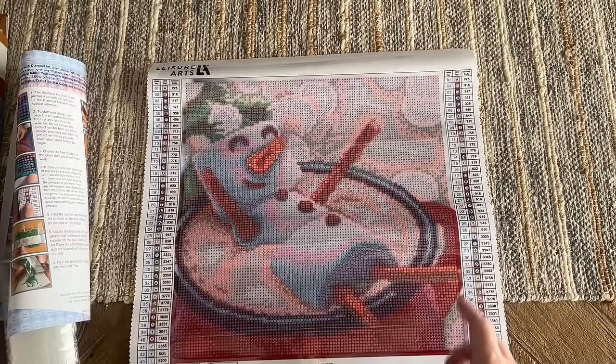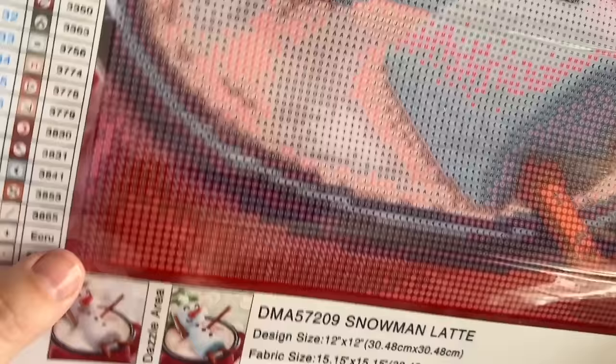Oh, that's so cute! If your canvas wants to roll in on itself like this one does, just roll it back the opposite direction. This is definitely a poured glue canvas with that clear plastic cover. Don't panic if you're seeing what looks like red on the canvas — I actually suspect this is the same parent brand or manufacturer as the Make Market kits. They have some of these red symbols too. I highly suspect Diamond Dots is the parent brand for Leisure Arts among others, including Make Market. The red is just the symbol color, not the diamond color that goes there.